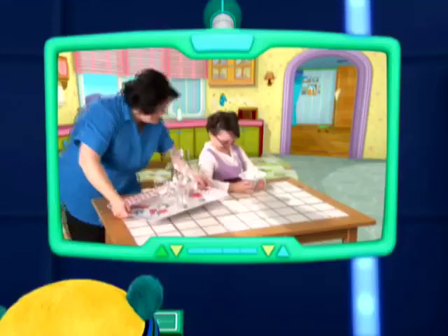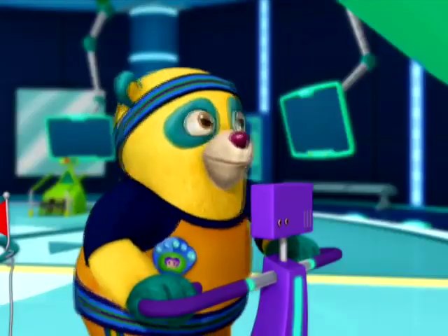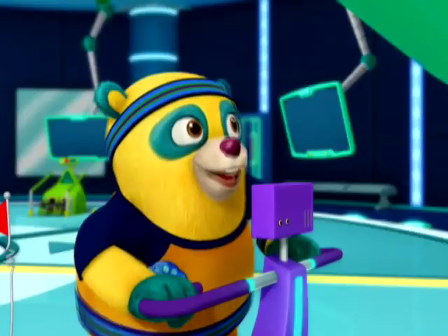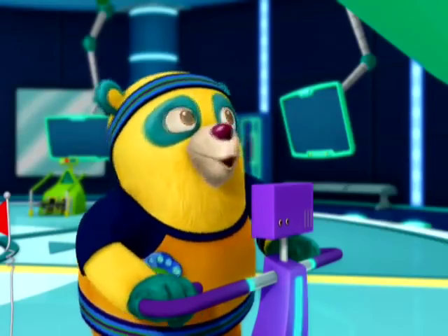Look Oso, Shudderbug found Emma, and she's learned the three healthy steps to make orange juice! Orange juice is a really healthy drink! Wolfie, Dottie, Bufo, want to see Emma use the three healthy steps to make orange juice?